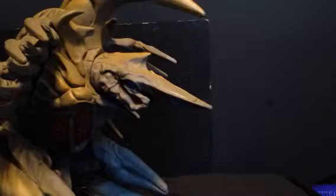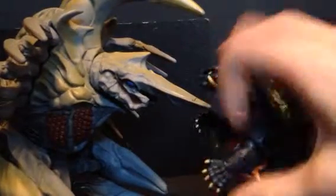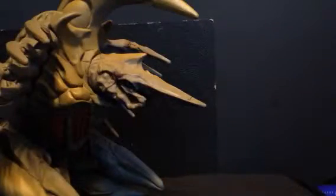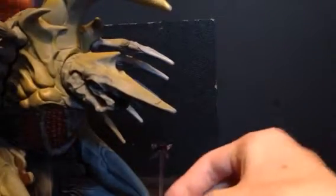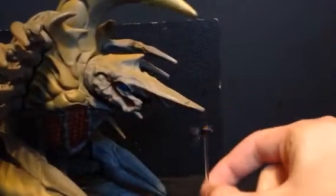I believe the X Plus Legion is only an inch bigger than this figure, so that would size up a lot better. Here is the Revoltek Gamera 1996 — this is a lot more inaccurate, and Gamera looks way too small, but they still look good displayed together. And next, here is a Flying Legion Soldier that came with the Revoltek Gamera.